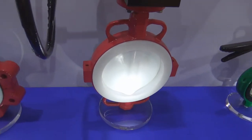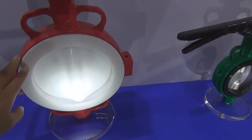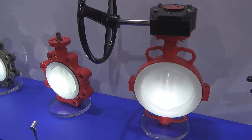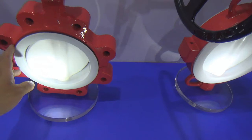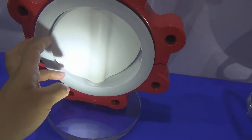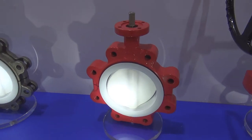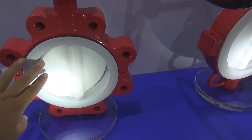Here is a lined butterfly valve. The reason why we use the lining is to protect the valve body, because some kinds of butterfly valves while working in the flow medium are very sensitive - the flow medium is very corrosive. So we use PTFE - we put the PTFE inside the valve body, and also we are going to use the PTFE to protect the valve disc. So this kind of butterfly valve, when working in the flow control system, even though the flow medium is very corrosive, it will not destroy the valve disc and the valve body.